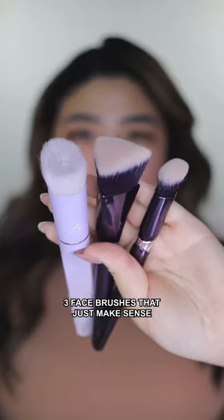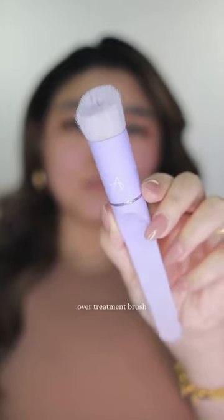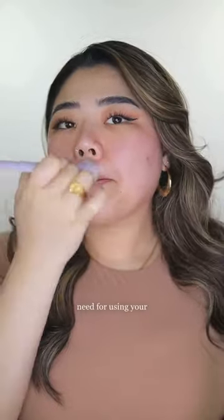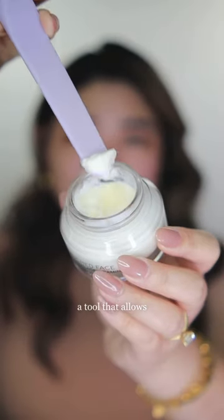Three face brushes that just make sense. First off, you have the all-over treatment brush — an absolute essential for your skincare routine. This brush is specifically used for applying serums, eliminating the need for using your fingers. The tip serves as a tool that allows you to scoop up moisturizers or makeup base, promoting excellent hygiene and preventing wastage of products.